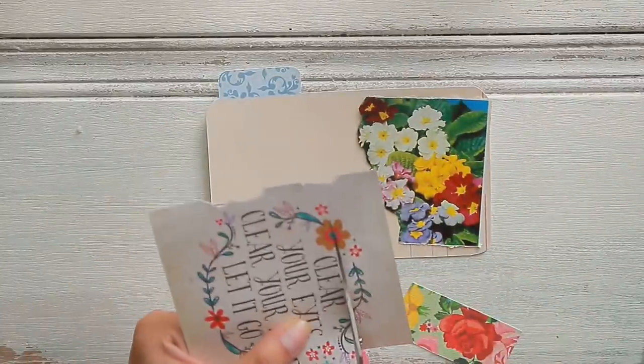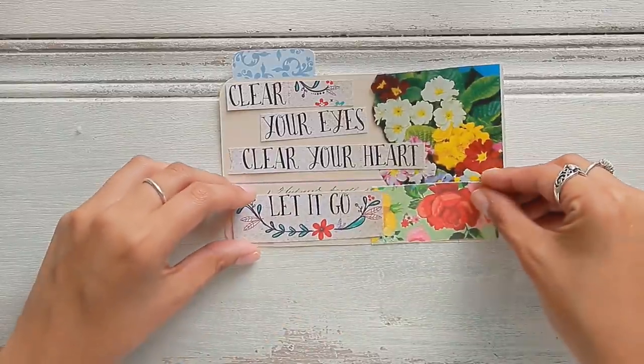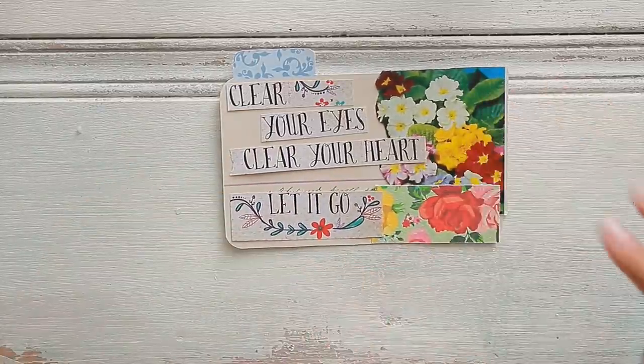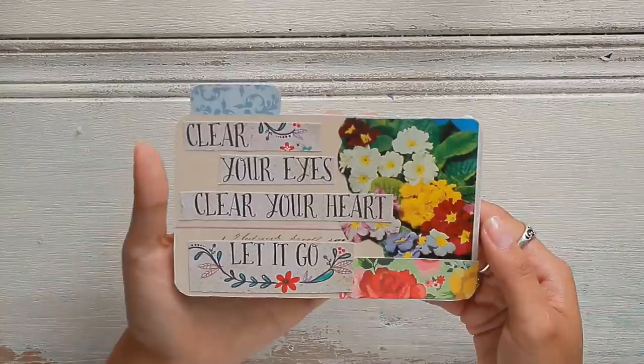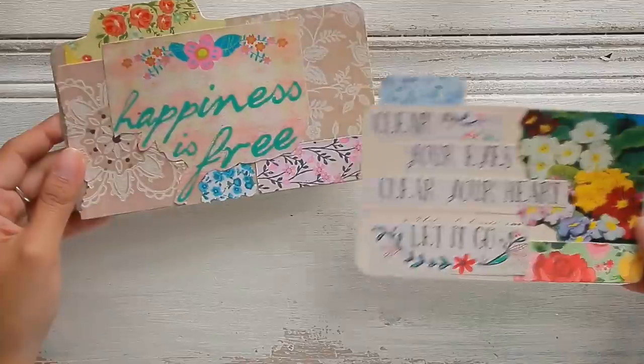I just want to cut out the sentiments, and then this sweet little flower here — I could add it at the bottom to bring in some color. 'Clear your eyes, clear your heart, and let it go.' So adorable.